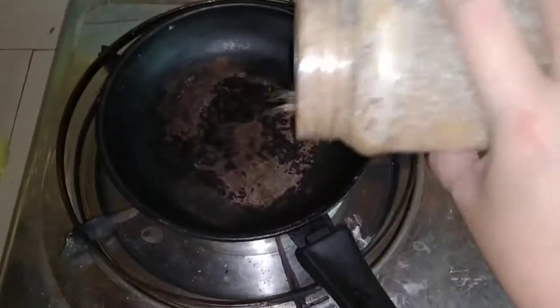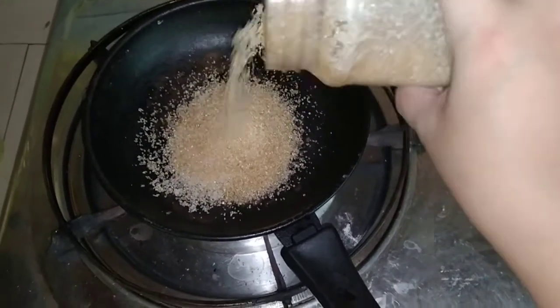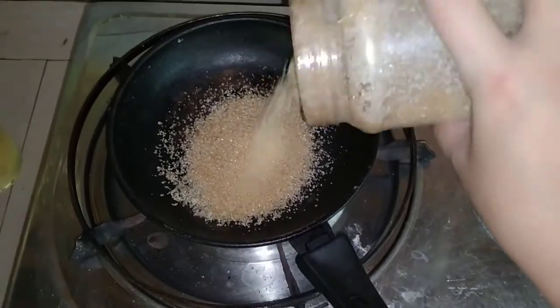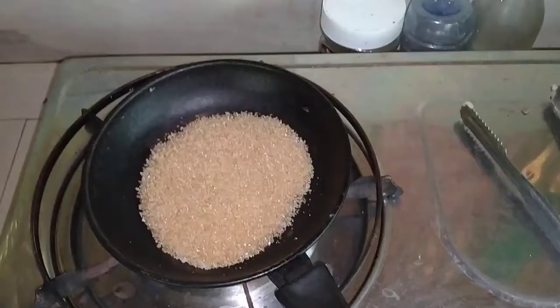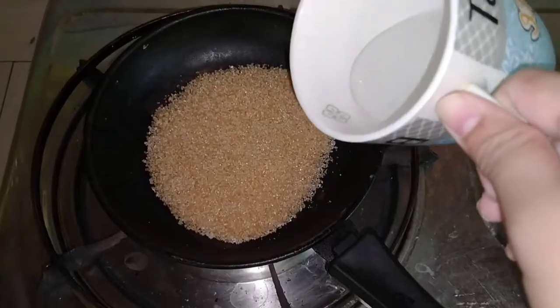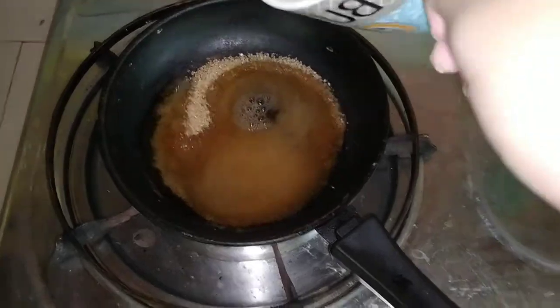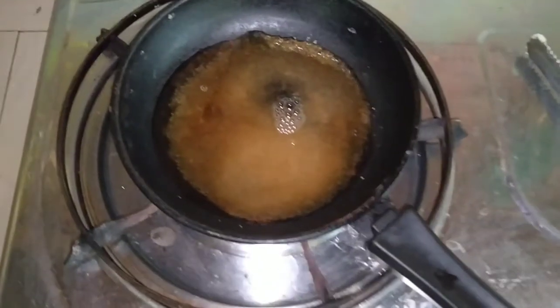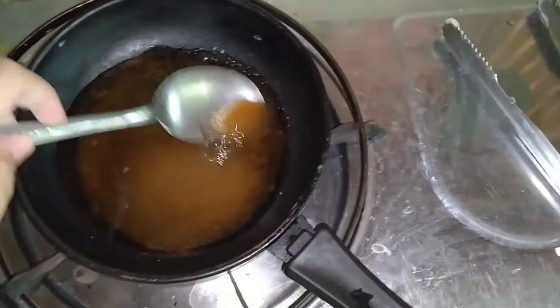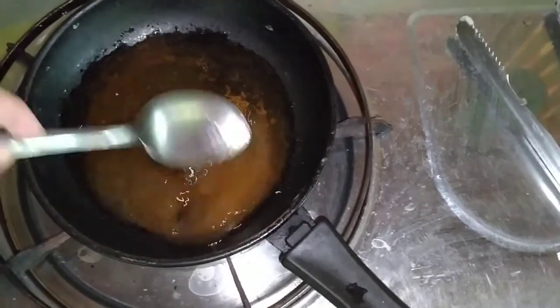Ngayon naman ay gagawa na tayo ng pinakang sauce o yung sirup ng ating galang-galang. Usually asukol lang at tubig ang nilalagay doon, pero dahil may twist tayo, dadagdagan natin sya para hindi sya ganun katamis. Maglalagay tayo ng 5 to 6 tablespoon ng sugar, tapos 3 to 4 tablespoon ng water. Haluin natin ito hanggang madissolve yung sugar.